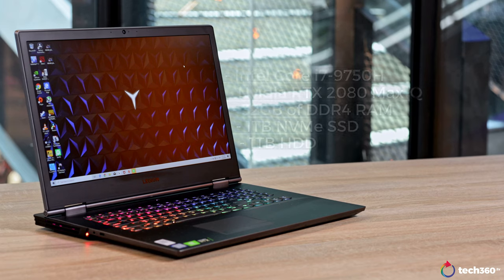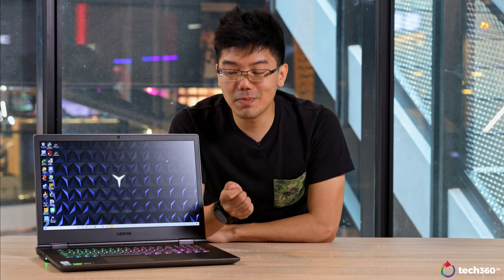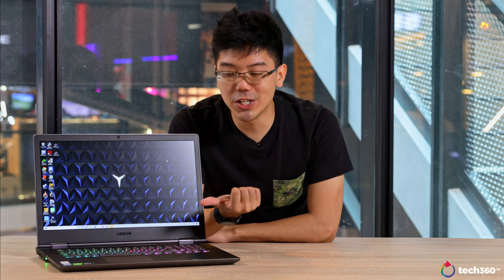Now let's talk about specs. The model that I have right here is running an Intel Core i7-9750H, an NVIDIA RTX 2080 Max-Q, 32GB of RAM and a 1TB NVMe SSD along with a 1TB hard disk. So as you can tell from the specs, this is a pretty beastly machine and it will give you a hint of what you can expect from the performance.